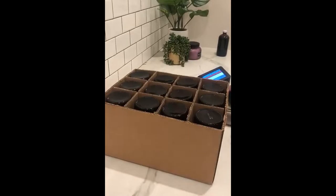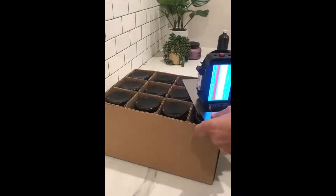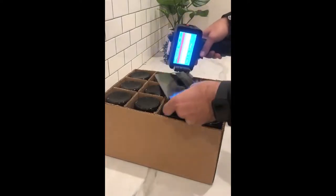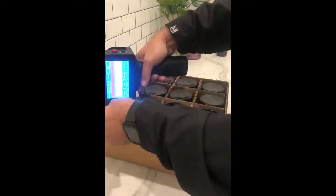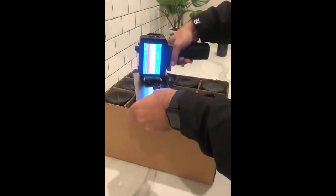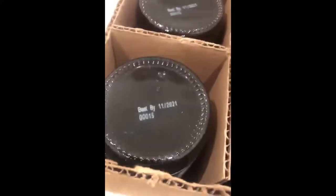So check it out — we put a plate here, pull the trigger, and it prints. And there you have it.